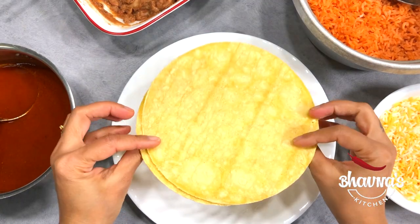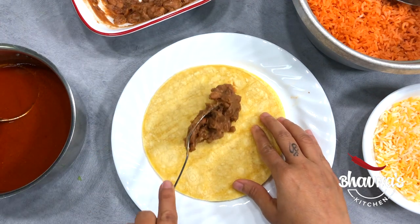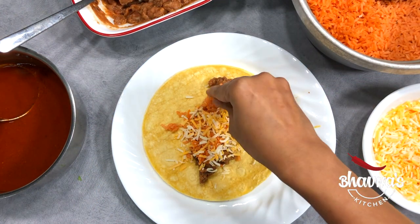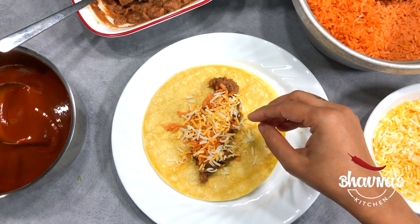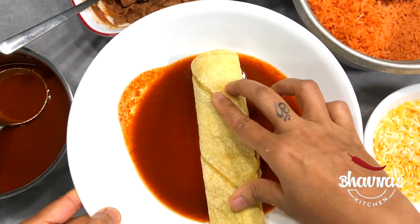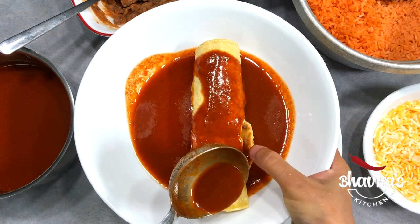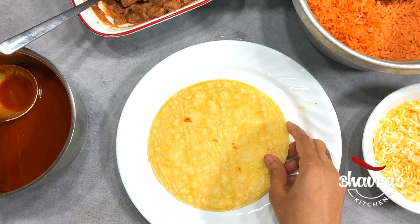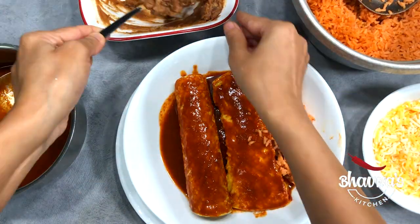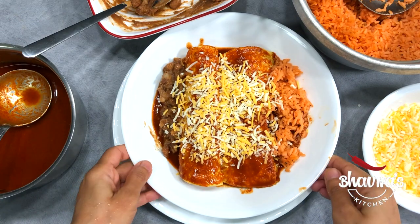For the next plate I'm going to use corn tortillas. Take one tortilla at a time and the same thing — stuff with beans, a little bit of rice, cheese, and just a little bit of sauce. Roll it, place into the plate before it opens up, and add more sauce on top. Prepare the second one the same way. Sprinkle cheese on top and ready to bake.